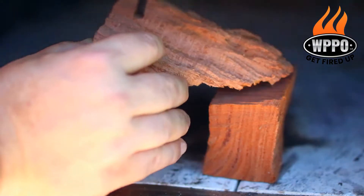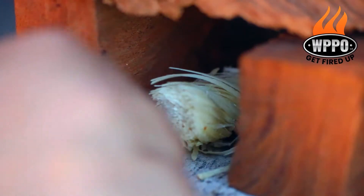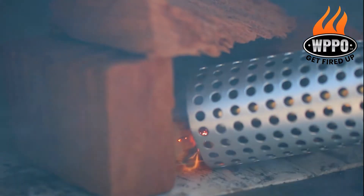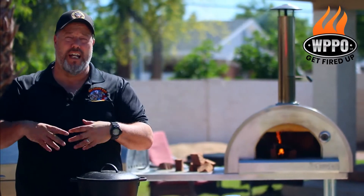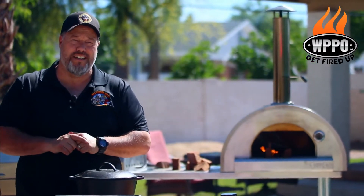Start by adding a couple of chunks of mesquite wood in the Pro 5. Then you want to add a Royal Oak tumbleweed starter and let the fire lighter do its thing. While we're waiting for the pizza oven to get up to temperature with that beautiful mesquite flavor,